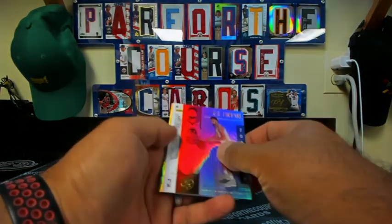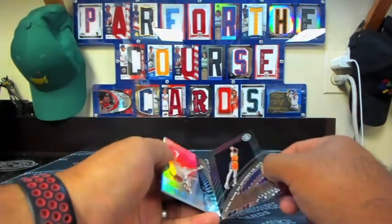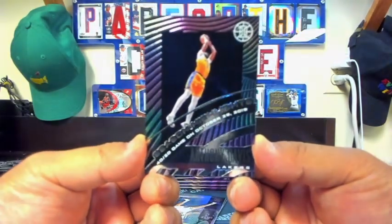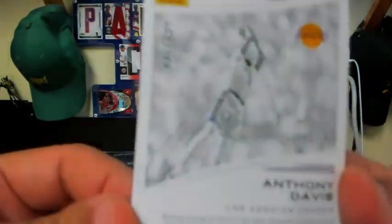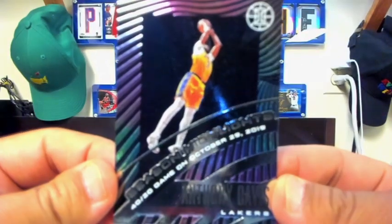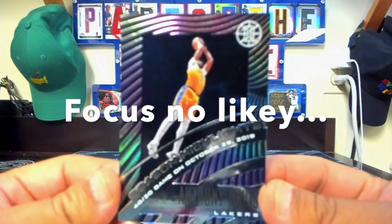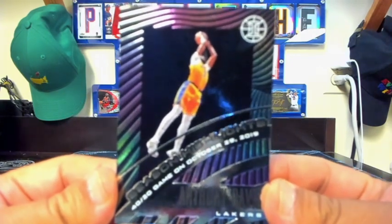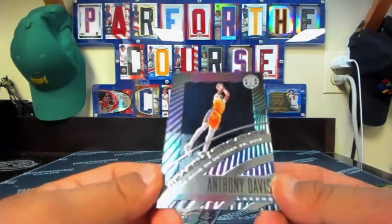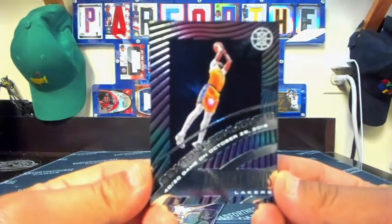We're looking for sapphire and yellow parallels — maybe that Knox or Middleton was a sapphire; we'll find out. Dylan Brooks, Klay Thompson, and we have a numbered hit — Anthony Davis, Season Highlights, numbered to 199. Kind of a cool-looking card, same embossed style with partial foil in the background.